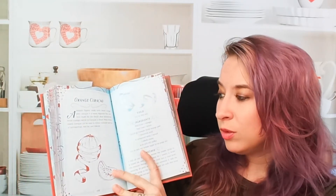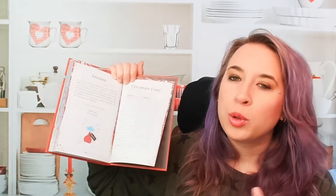We have an orange curacao — I love the illustration, it's really cool. What I wish they would have done is had an illustration of the cocktail you would find. Overall I do think this cookbook is really cute. They have little charts too in the very back — a conversion chart, so in case you're using milliliters versus fluid ounces. That's really nice as well.